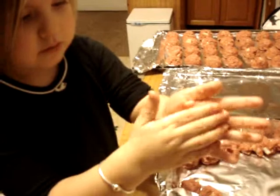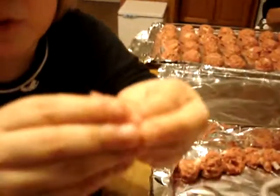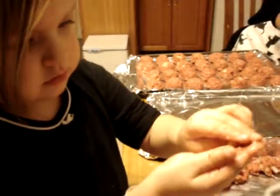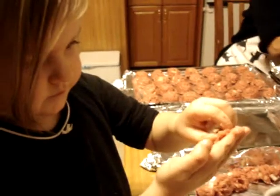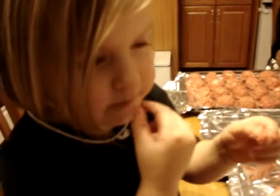What's in a meatball? Look — look what I'm putting in the meatballs. You know what it is? It's hamburger and crackers and salt and pepper and onions and eggs. You can't see the eggs, can you?